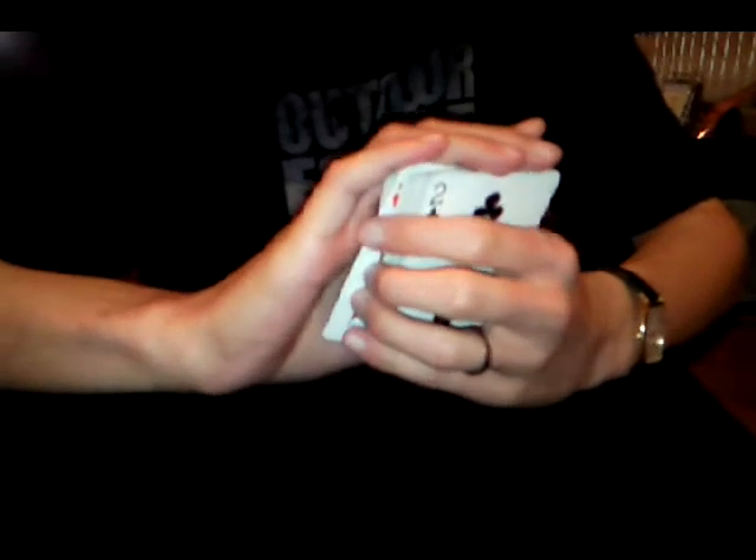The finesse of the side steal is if you want to prevent the card from talking, the card needs a lot of noise. When you get to this position, instead of pulling straight out and then curling the fingers, you don't get a loud noise there. Watch. You hear that?